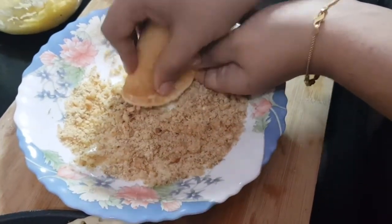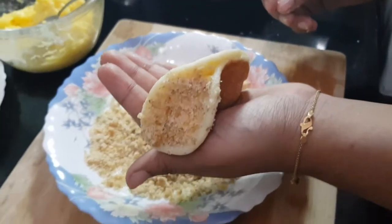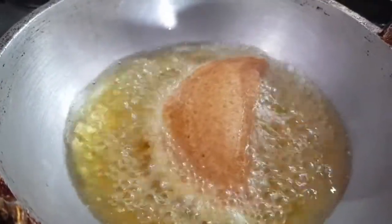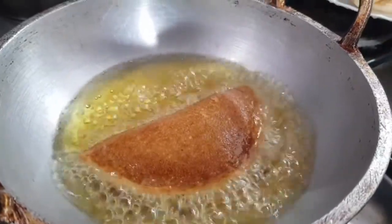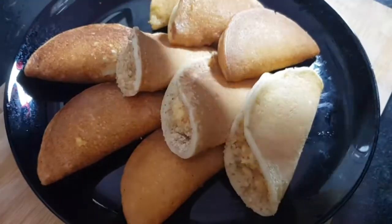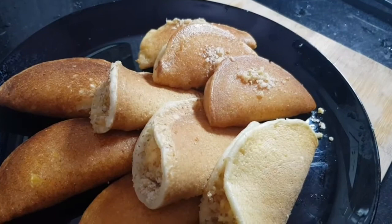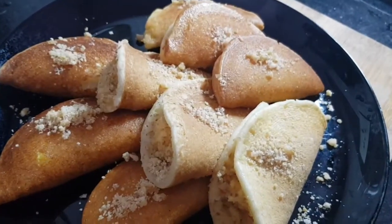Dip the pancakes in the nut mixture and serve like this. You can also just stuff the nuts inside the pancakes. Another option is to fry the qatayefs — frying gives a beautiful texture and flavor. If you are health conscious, you can skip this step. Our qatayefs are ready after just a few seconds of frying. You can see the difference between fried and not fried — of course the fried ones will be more tasty. Add any nuts of your choice.